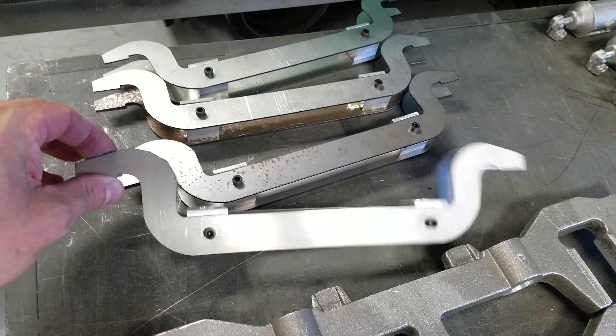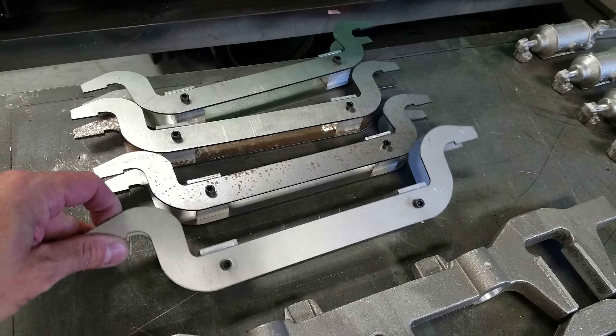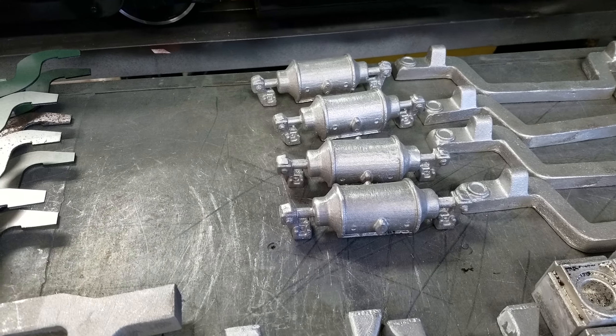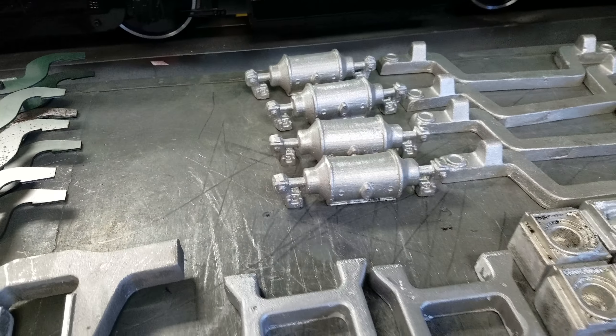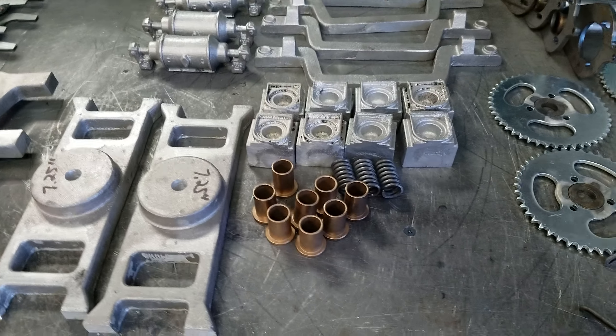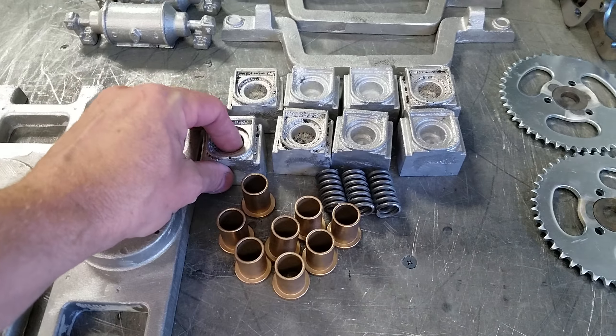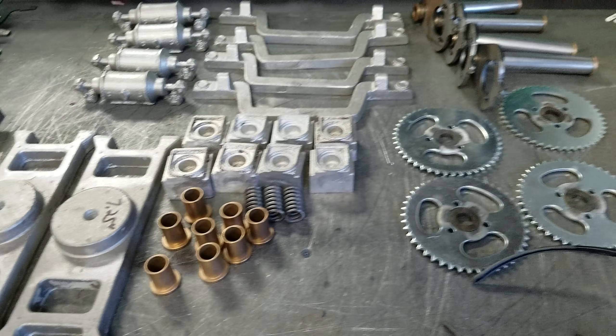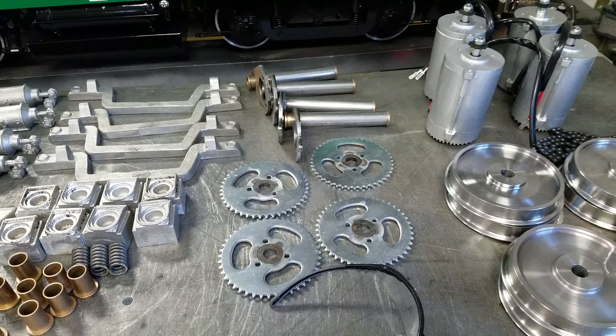We have machined spring blocks and dummy brake cylinders which get mounted down to the trucks, which are pretty nice. This set of trucks is also getting roller journals, so these still need to be machined, but they get bushings pressed in once they're done.